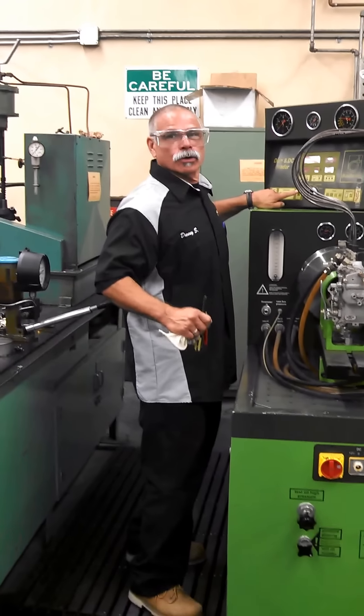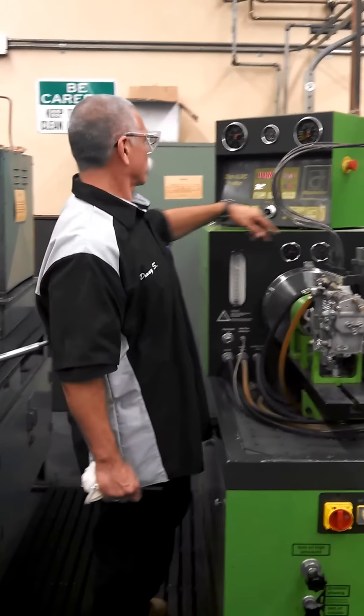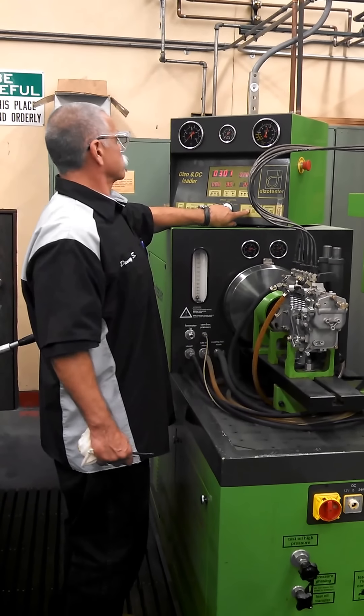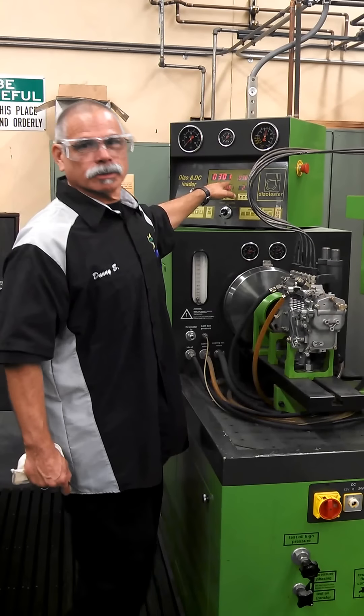We're going to get some test oil going here. We're going to turn the motor on. We're going to set our strokes in our bed — we're going to set our 300 strokes at 600 RPM, and it's going to happen to 300.